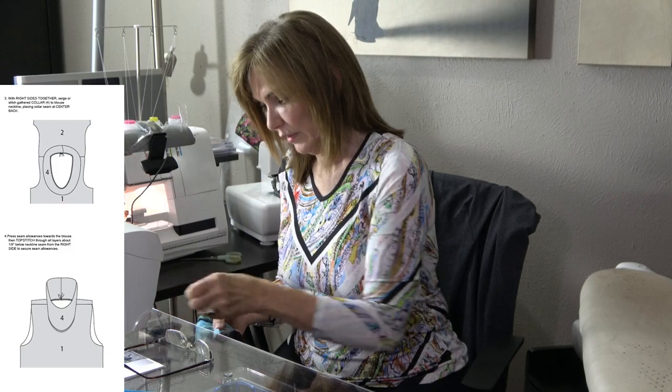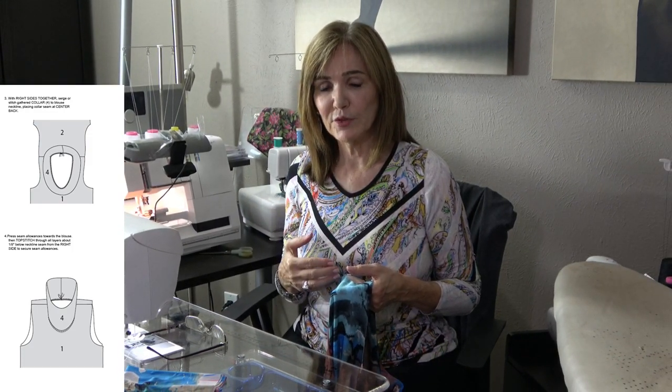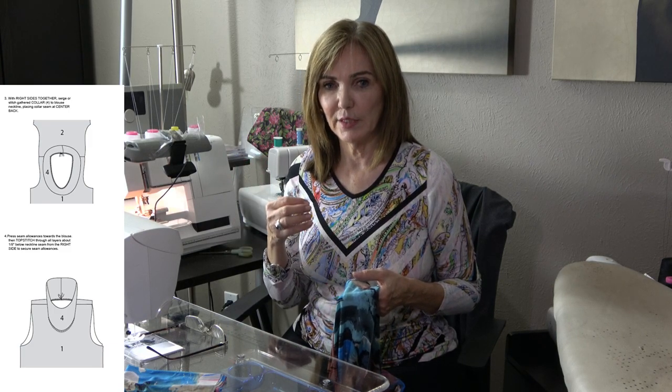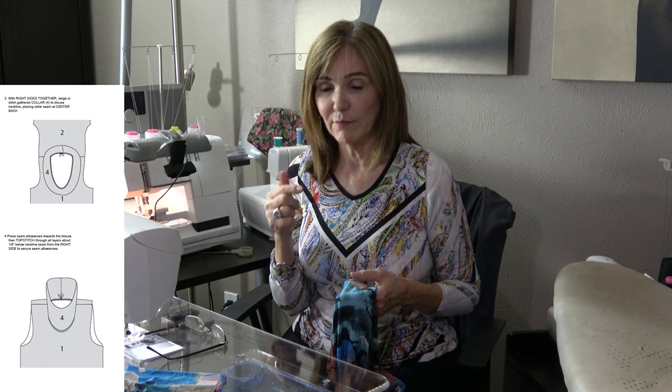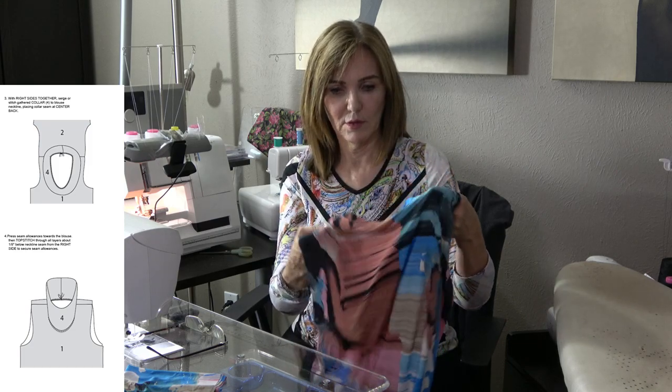The right shoulder on my top rides up and the left shoulder rides off the shoulder — what's the fix? The garment rests on your shoulder, so anytime there's mobility it's either because you've got a rounded back and the garment is pulling back, or the angle of that shoulder isn't accurate. It's either a rounded back or a shoulder angle issue, so you'll want to check those two things.